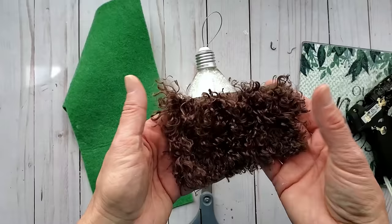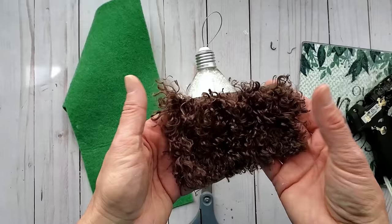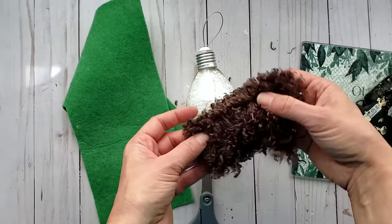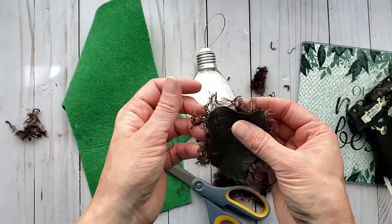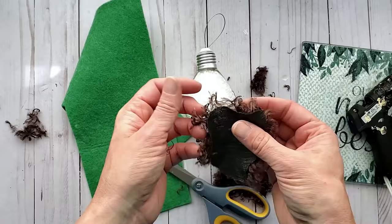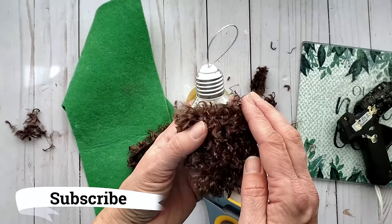I have faux fur from my thrift store stash — I measure, cut it down, and shape it into a beard, then attach it to the ornament with hot glue. If you're new, welcome — I'd love for you to join my community by tapping subscribe and the bell to keep up to date with everything I share.